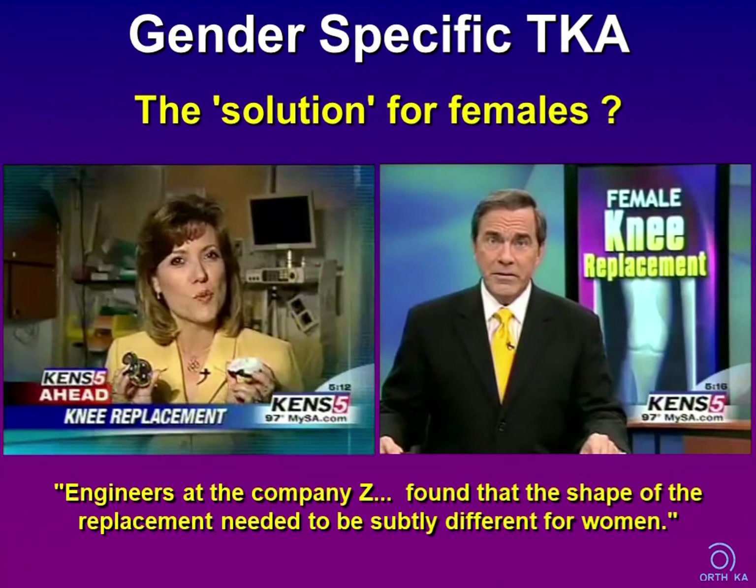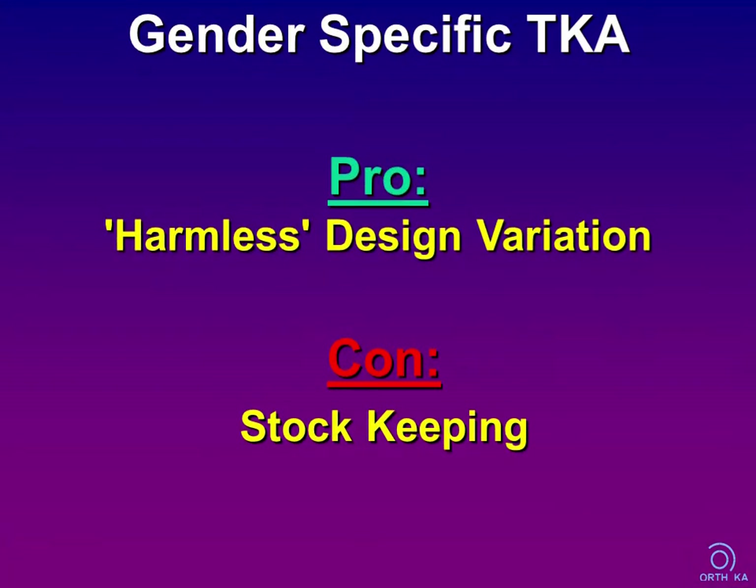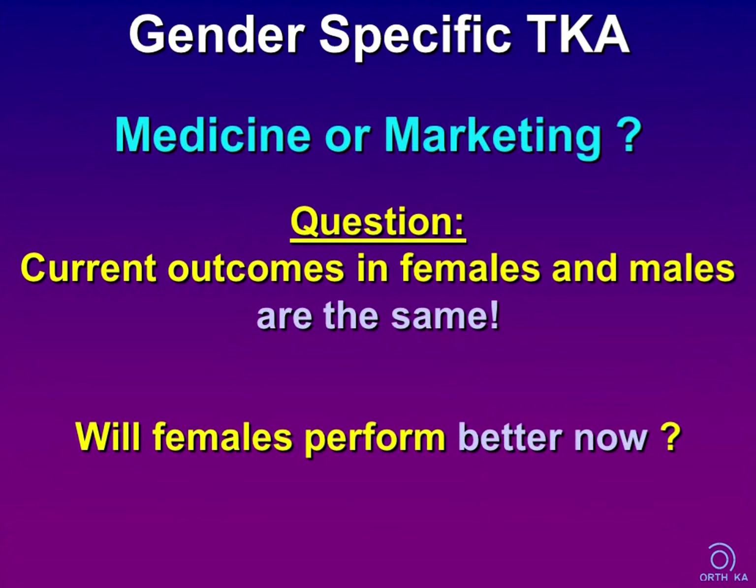What about gender-specific TKA designs? Some manufacturers argue that women need an adapted total knee joint geometry, and for this purpose they developed femoral implants with a smaller mediolateral diameter. It is a harmless design variant, but you have to stock more implants. These implants allow for better individual sizing, but this will not result in better outcomes, especially in female patients.